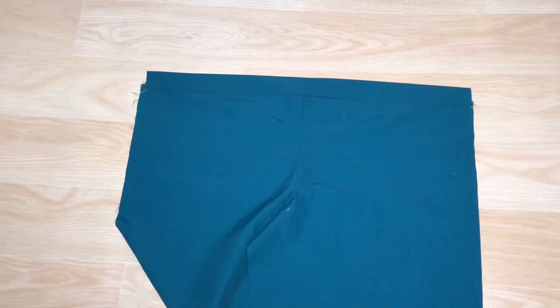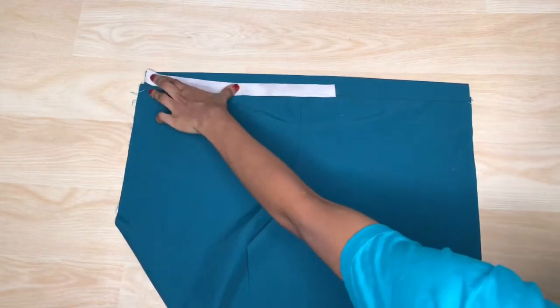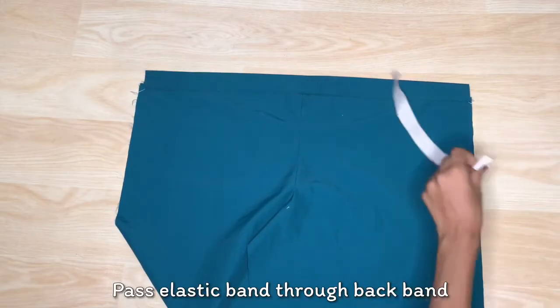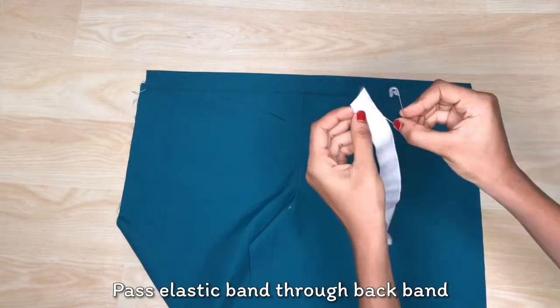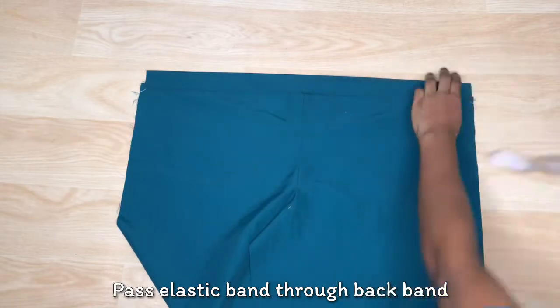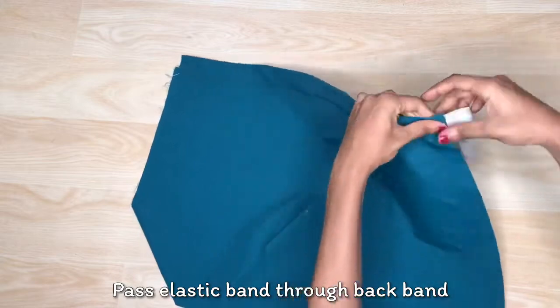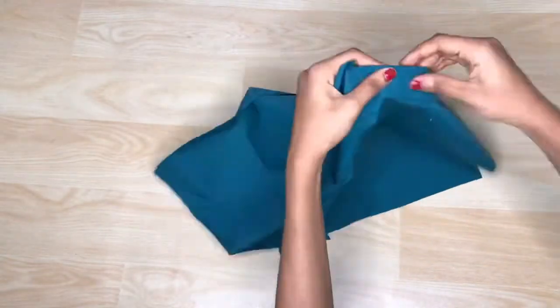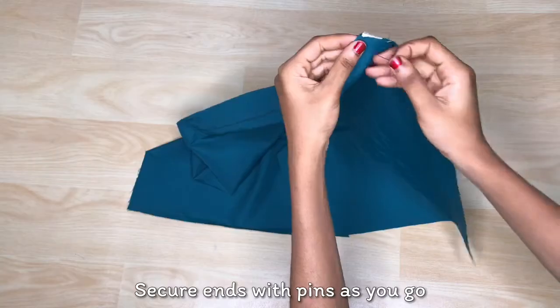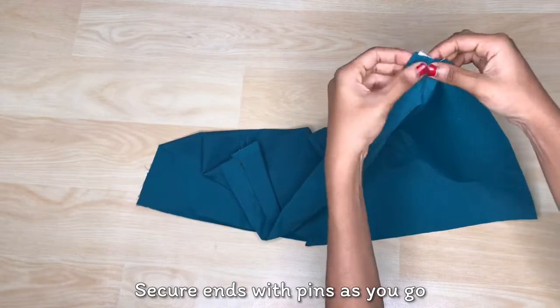I'm using a one-inch elastic band that is about one inch longer than half of the back piece. I'm going to use a safety pin to pass it through the channel. By the time I've gotten to the end of the elastic, I'll secure it with a pin so it doesn't get lost in the channel, then pass it through to the end before going to the sewing machine to secure it.